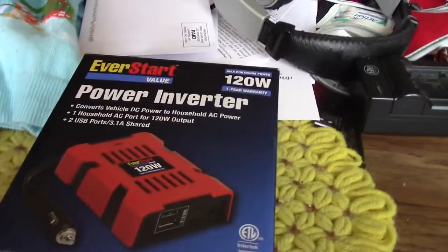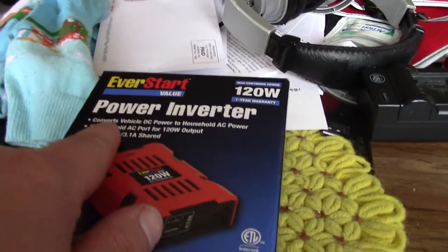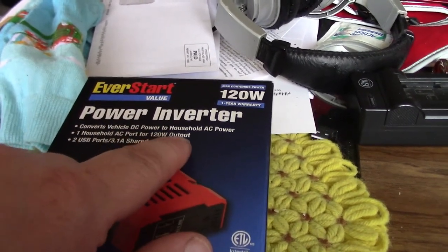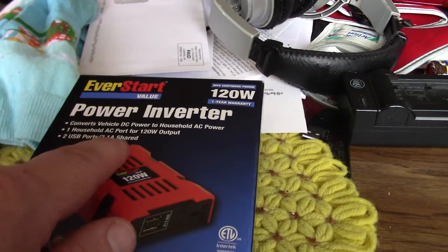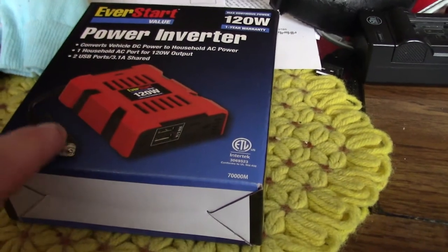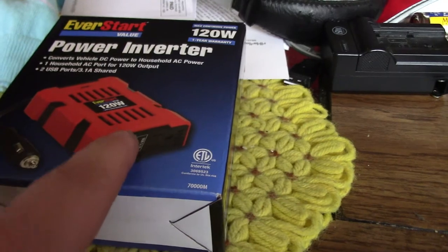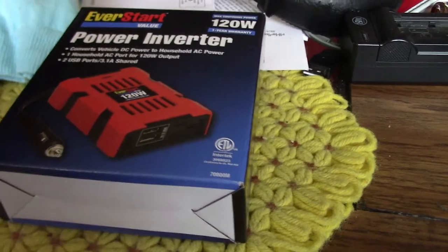Like I said, this is a little EverStart power inverter, 120 watts — converts vehicle DC power to household AC power. One household AC port for 120 watts output, two USB ports at 3.1 amps. You plug this into your cigarette lighter and then it's got an actual AC plug and also the little USB ports where you can plug in like your wall charger for your cell phone and stuff like that.